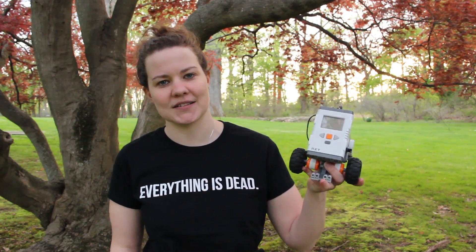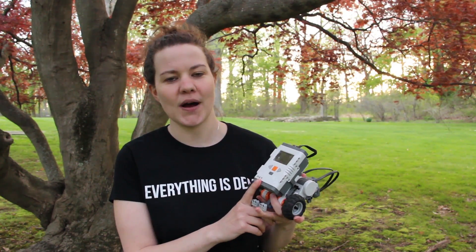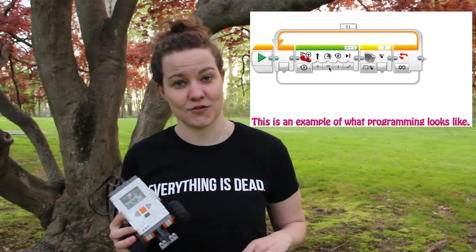Hello and welcome to SciJoy. We want to start doing a lot more interactive projects with you guys. One of the first things we thought about doing is teaching you how to talk to robots. This is a LEGO NXT robot and we don't want each of you to go out there and buy one, so instead what we're going to do is use their free software program that you can find in the description below.